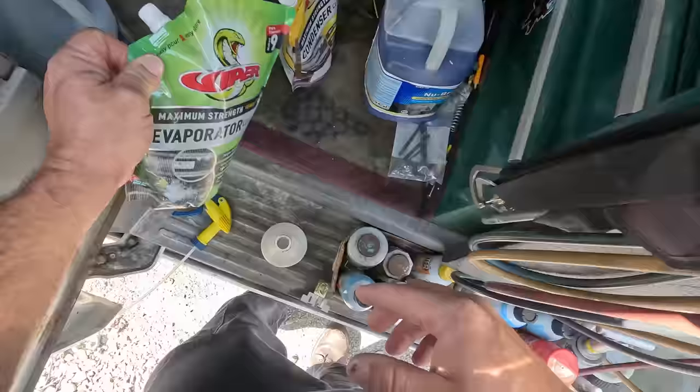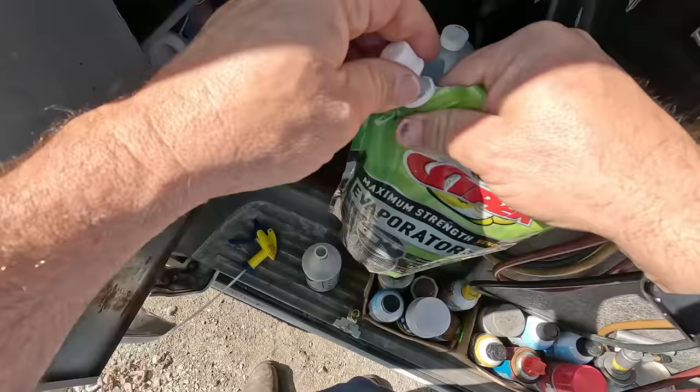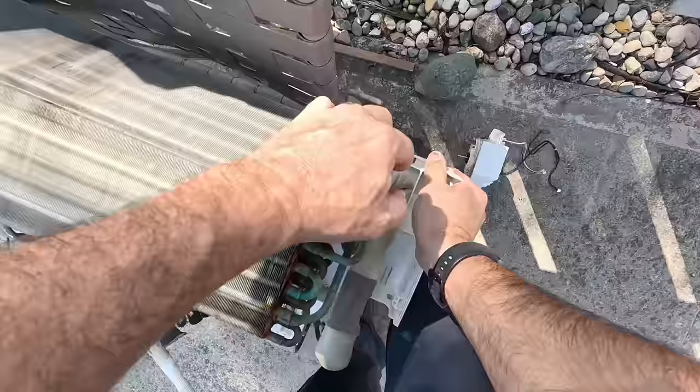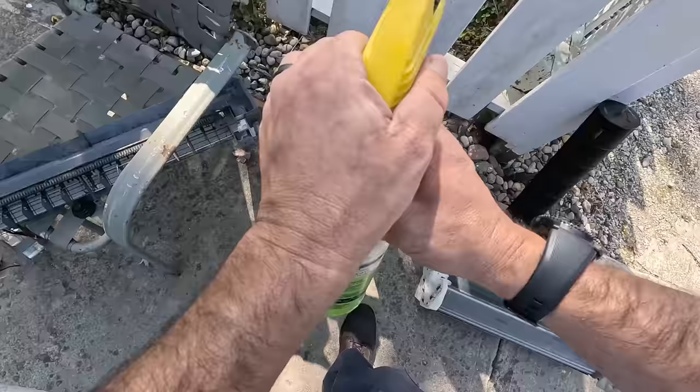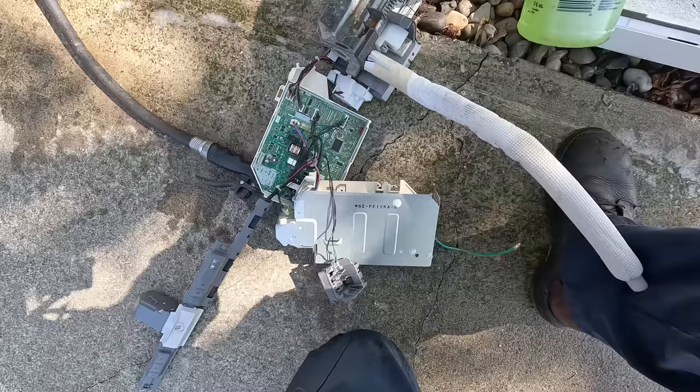Okay, we're going to go with this evaporator cleaner stuff. My friends at Viper sent it to me. It does not take much — it's very concentrated. Let's go ahead and get this fully disassembled. There's your evaporator that I'm sure was not cheap. Being careful not to get that in the electronics, which are dangling off the side there. Sometimes you just can't beat the old-fashioned rag.